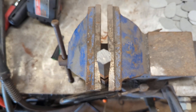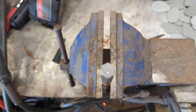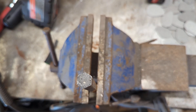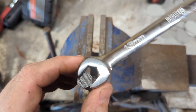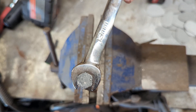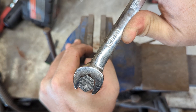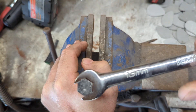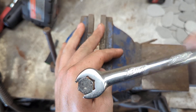Let's see what these jaws look like whenever I start applying tension to them. I'll start with the Icon — here we go. So it definitely just rounded that over.